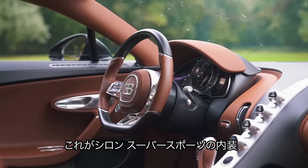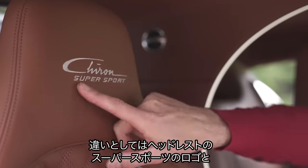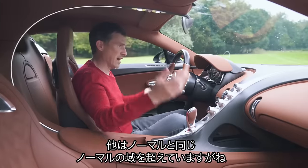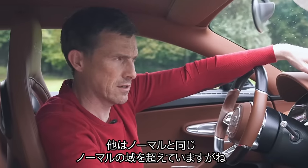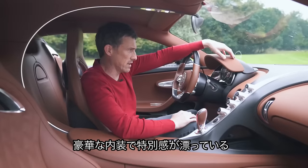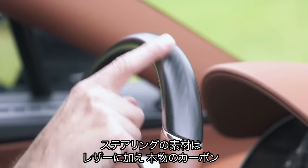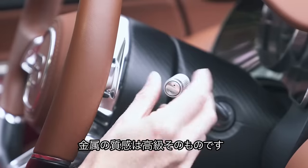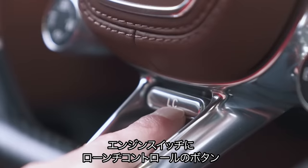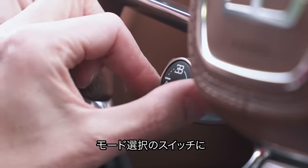Welcome to the inside of the Bugatti Chiron Supersport. The only changes over the standard car are 'Chiron Supersport' written into the headrest and on the knee pads. Other than that it's just like a normal Chiron, if there is such a thing. It's a really bespoke car and so exquisite on the inside — leather on the steering wheel, carbon fibre, and all the metal bits feel super expensive. You've got your engine start button, your launch control button, and the driving mode switch.